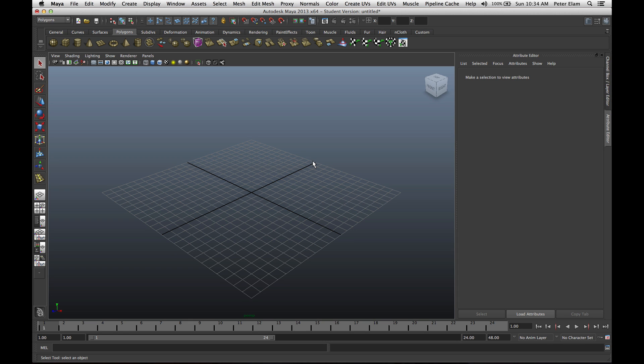We're going to do a quick intro here to box modeling. I just have an empty Maya file right here. I'm in the Polygons menu option and on my Polygons tab. I'm going to start by creating a cube. The idea of box modeling is you start with a cube and then you create an entire object out of that. We're going to be building a spaceship.